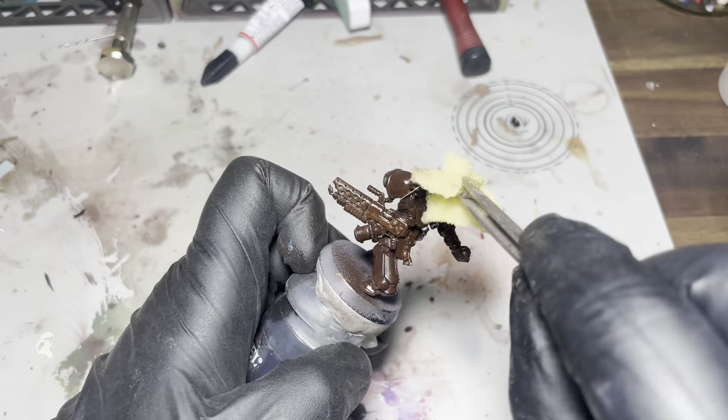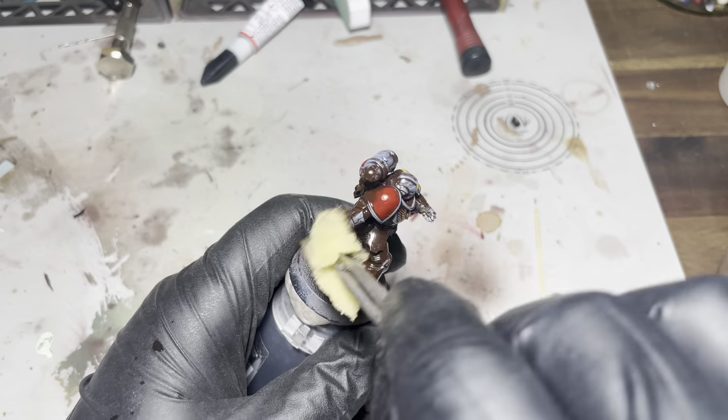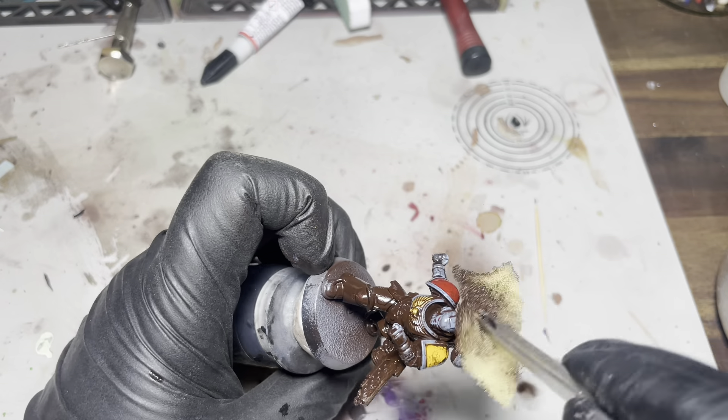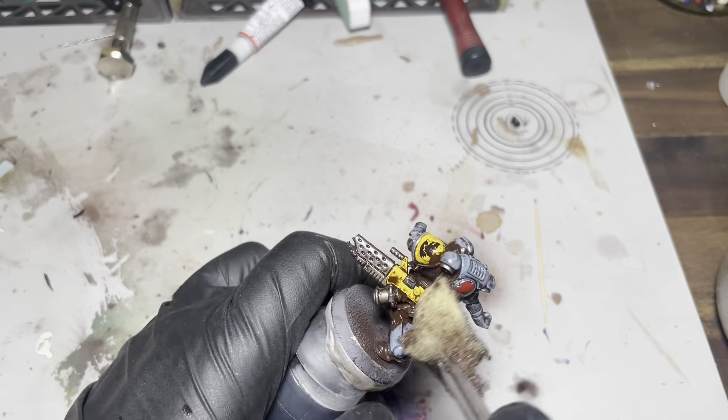Here we go — using some methylated spirits and a little sponge, just take off some of this streaking grime. You can leave on or take off as much as you want; it's a personal preference really.